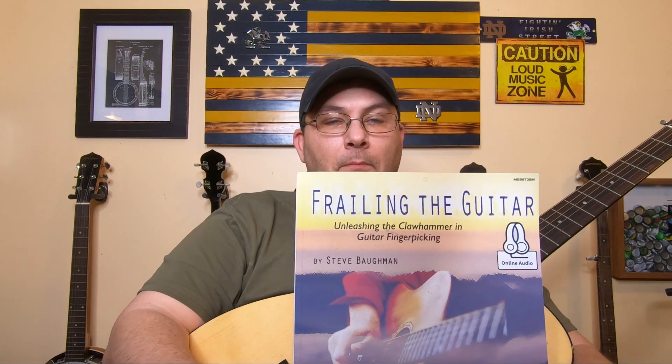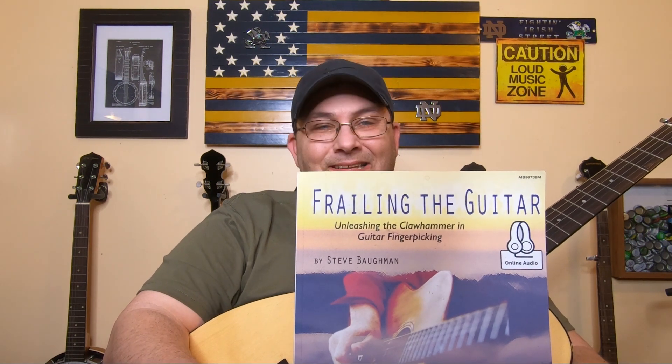I'm working on learning the Clawhammer style banjo. I'm working with this book right here — it's called Frailing the Guitar by Steve Bauman, and it's been pretty good so far.